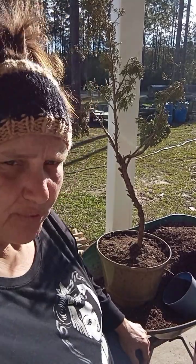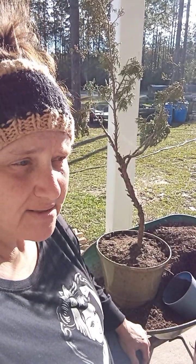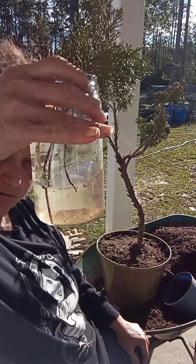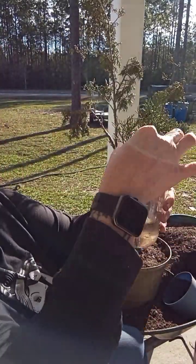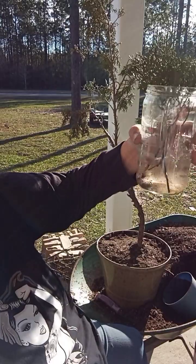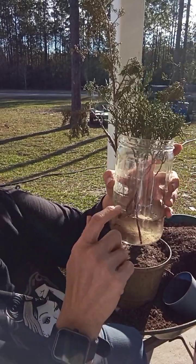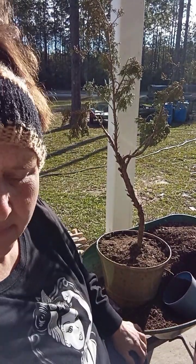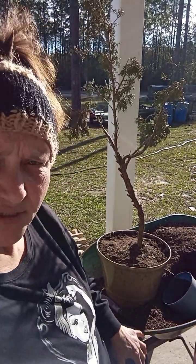I'm going to do a couple more of them so I've got a better chance of getting them to root. I'm going to try to root some in water too and see how that works — the water looks dirty but it's just from the stuff on the tree. I don't know if it'll work or not, but I'm going to try it. Okay, that's all for today.